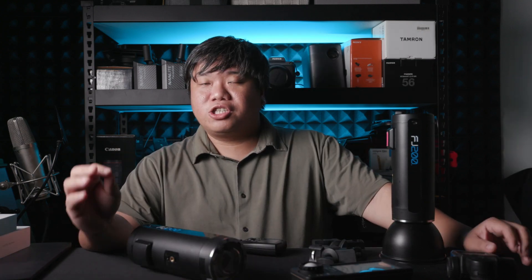And that's about it for today. I hope you enjoyed this short review of the FJ200 from Westcott — see you next time. Bye-bye.